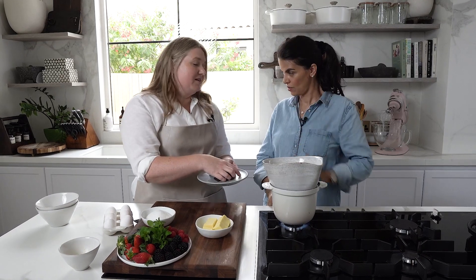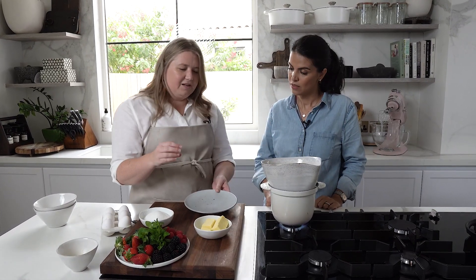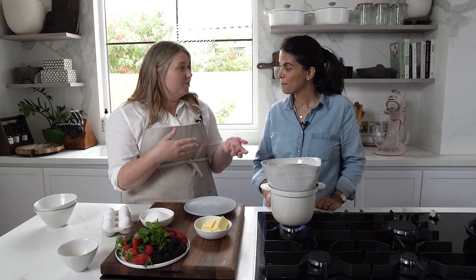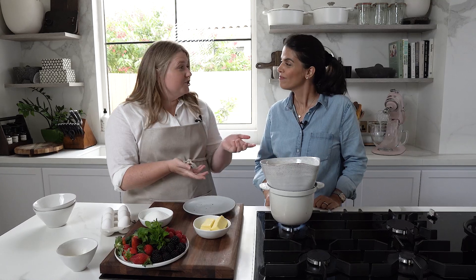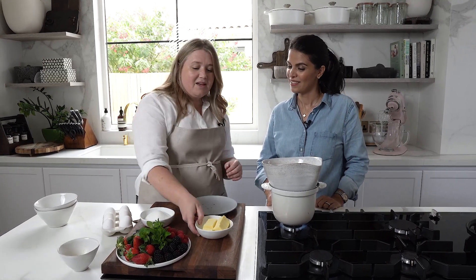For the chocolate, 70% dark is preferred, though you can use 85% for a really rich version. You can also use chocolate with flavoring in it, like chocolate with raspberry or orange. Today we've gone for standard 70% dark chocolate.